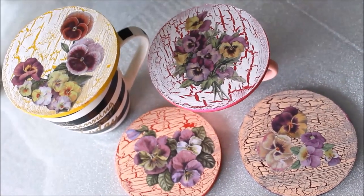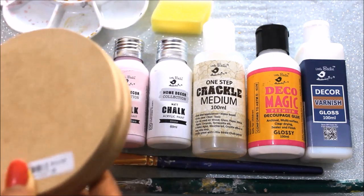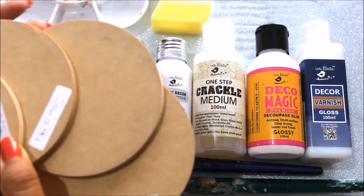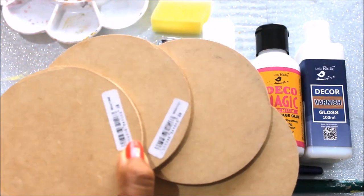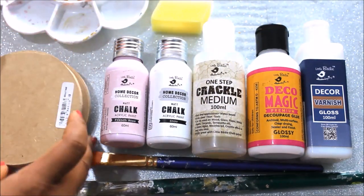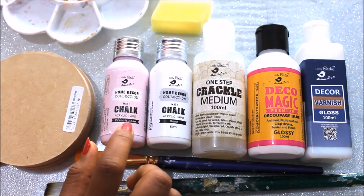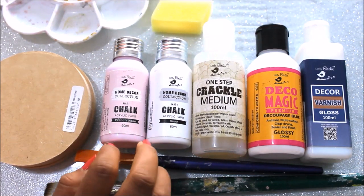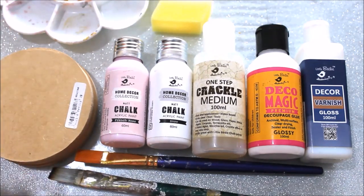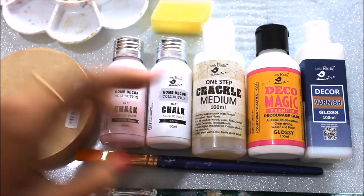For this DIY, first of all we are going to need round coasters — you can also buy square ones if you like. Each coaster cost me 29 rupees. Next we are going to need paint. I'm going to use matte chalk acrylic paint, though you can also use normal paint. I will be using different colors which I'll mention in my description box.